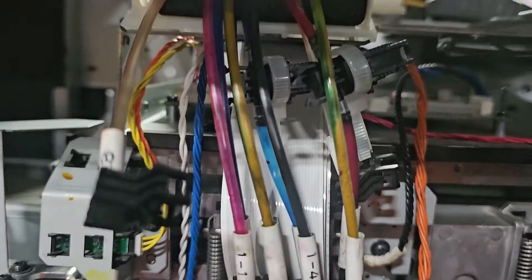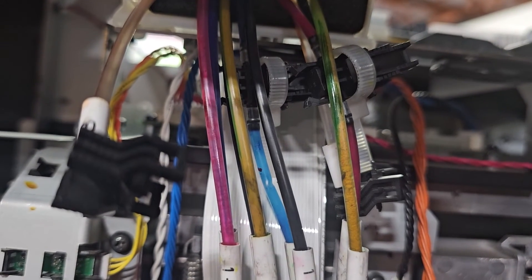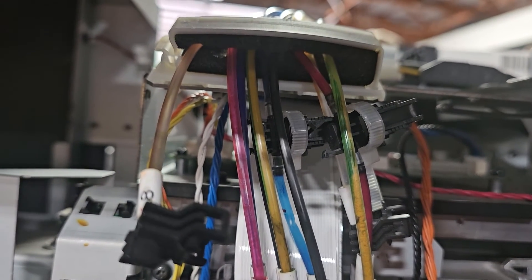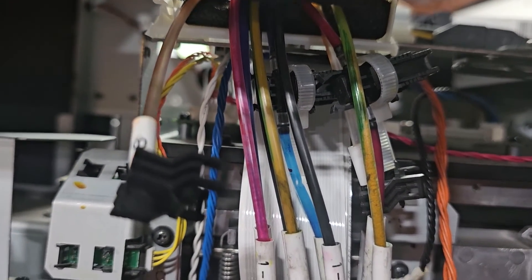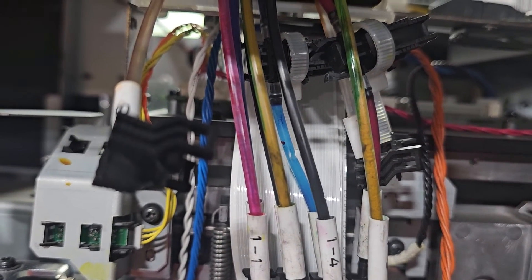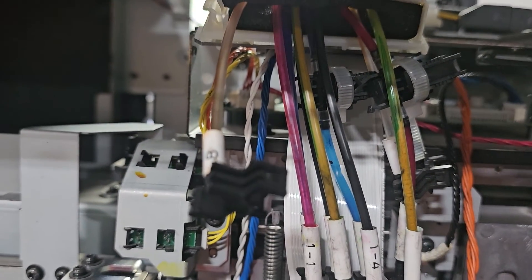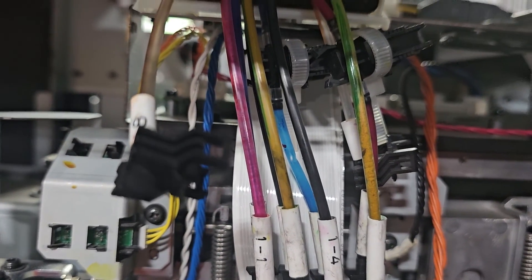This is where the fun and the troubleshooting begins. Those lines don't fill during the ink fill. We've got two lines that have not filled up. We may have an ink line that's messed up, but we will see — to be continued.